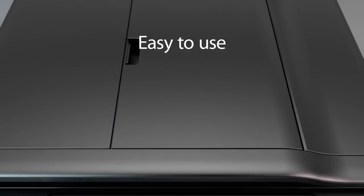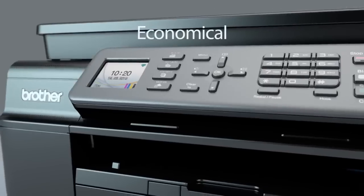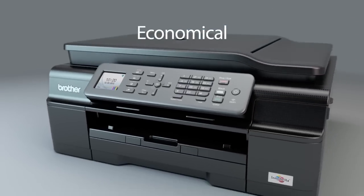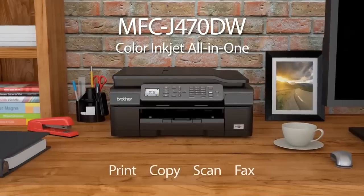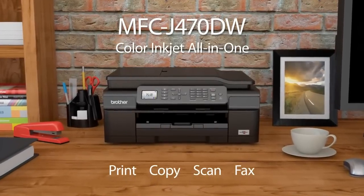Compact. Easy to use. Economical. Introducing the Brother MFCJ400DW series — the perfect color inkjet all-in-one for your small office or home office.